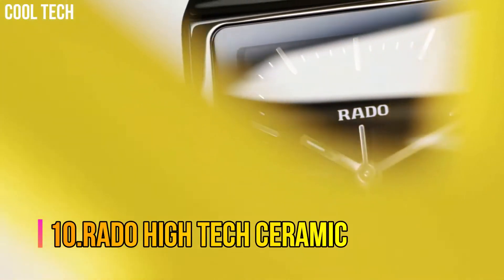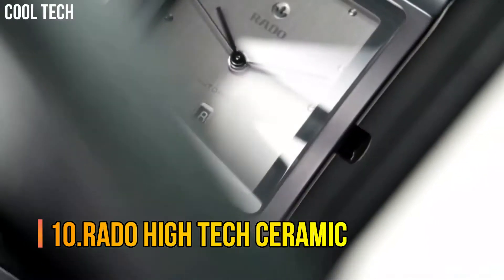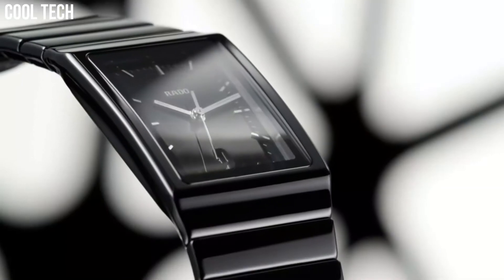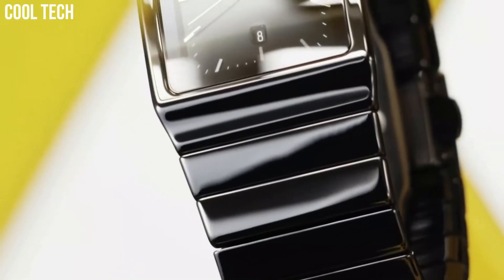Number 10: Rado High-Tech Ceramic Integral Diamonds Unisex 31mm Swiss Quartz Movement. Interlink Black and Silver Bracelet made of high-tech ceramic and stainless steel.